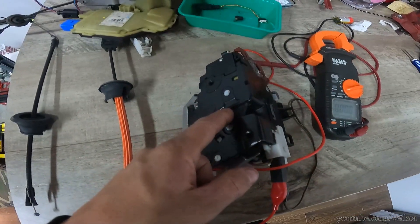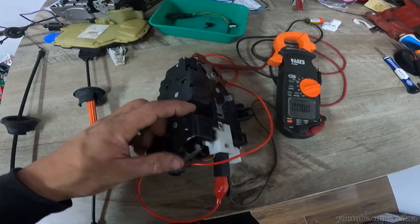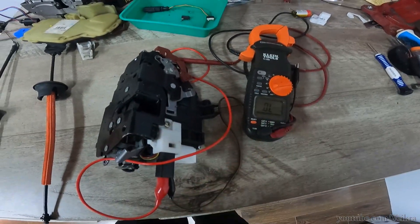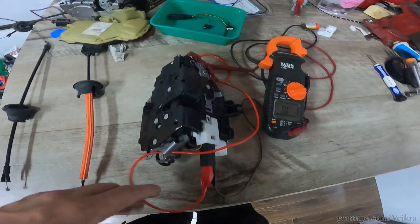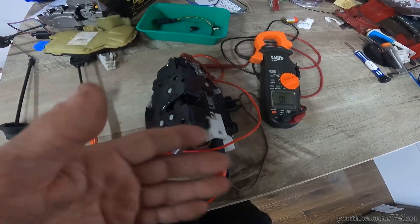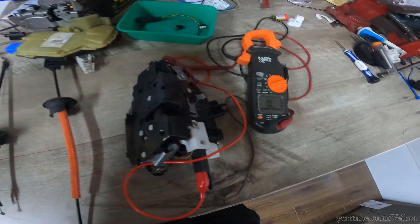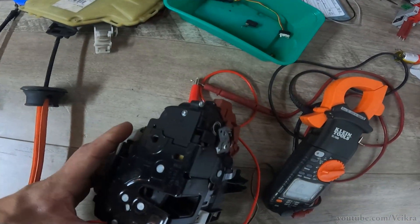To test it, you plug it in. When fully open, you should have continuity. When you close it, it goes open circuit. The motor will pull it all the way in when it sees that change. If it doesn't see that change, it won't pull it, and you'll just have a normal latch.